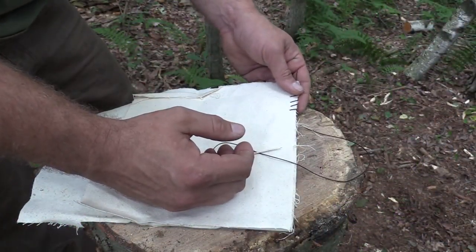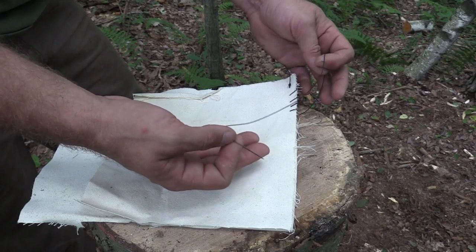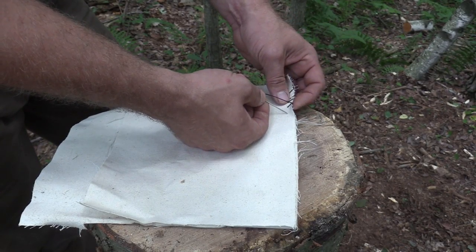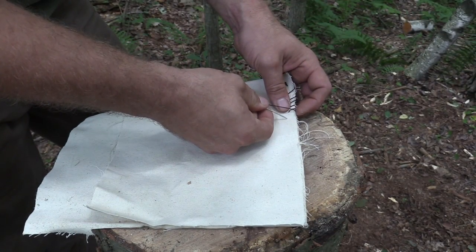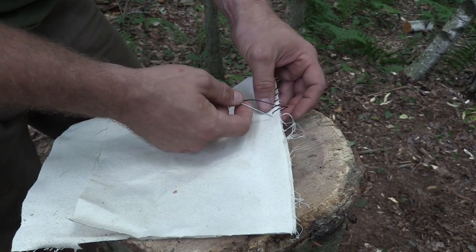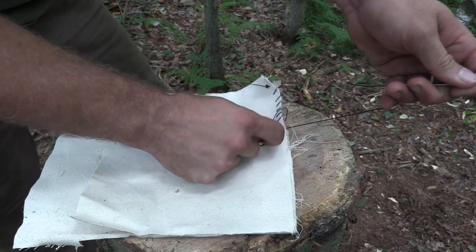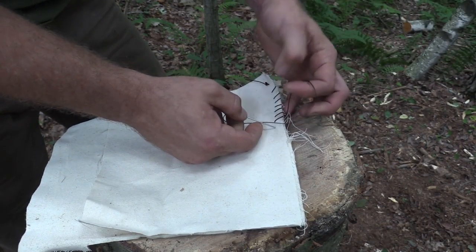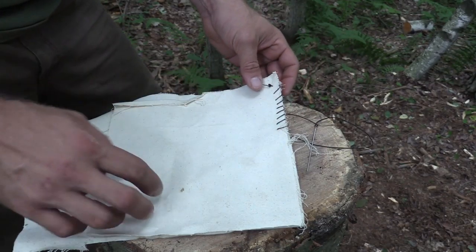The first stitch I'd like to show everybody is a whip stitch, and I already started one right here. This stitch is a very simple stitch. All that you're basically doing is taking your needle, of course threaded, put it in the material and out the back side, pull it through, and whip it around to the next spot. So you can see here, just going in the front, come out the back, back in the front, and out the back, just whipping that along the edge of your material that you're trying to sew.